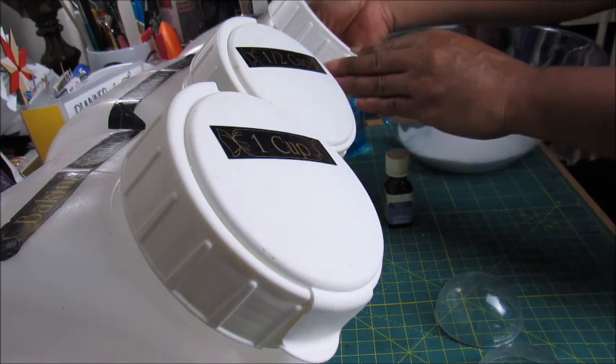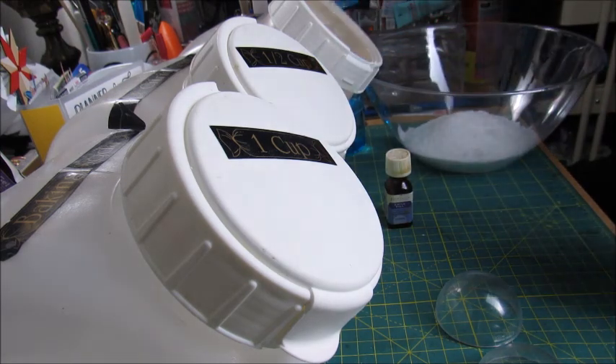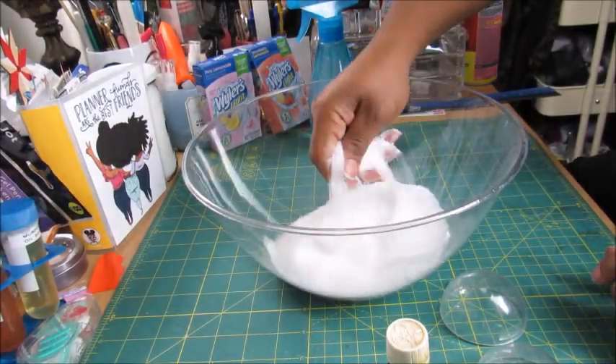I'll put this in and move these containers out of the way. Now I'm just going to go through this and break up any lumps.